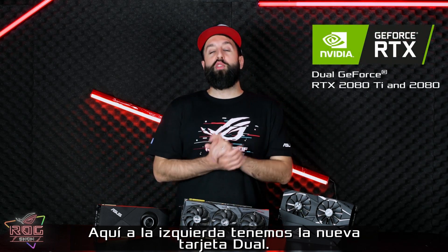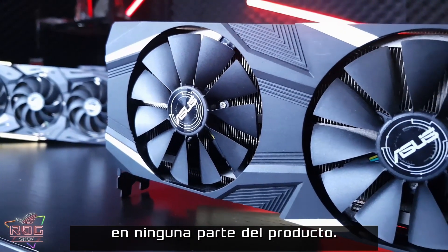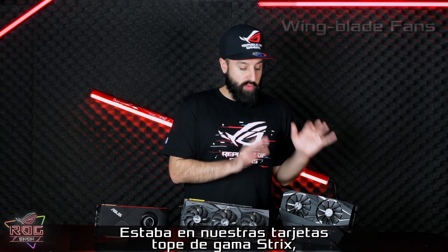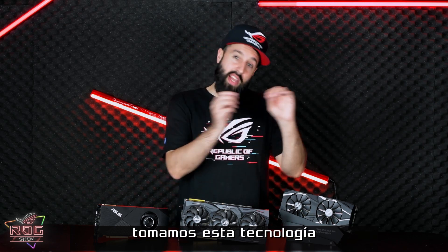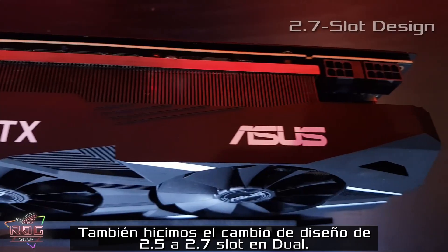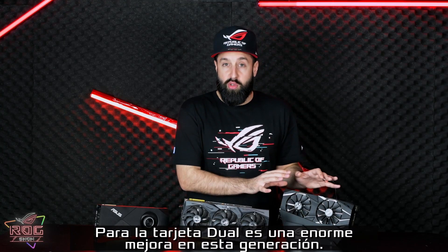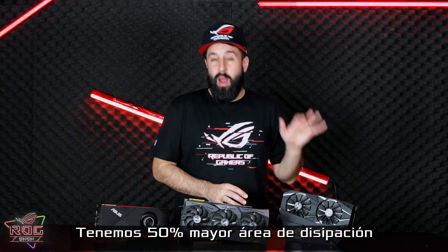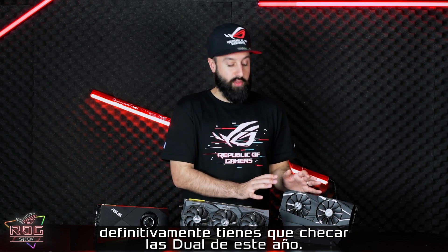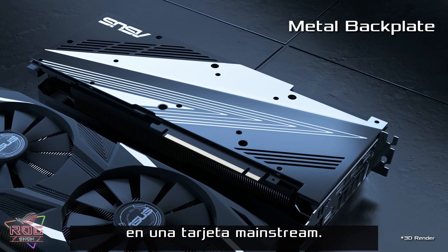Over here on the left we have the brand new Duel card. Duel is for no-nonsense gamers. It's a pretty clean design — there's no RGB LEDs anywhere on this product. It does have the two Wing Blade fans. Wing Blade is our high-end technology from last generation; it was on our highest-end Strix cards last year, and we've brought that technology and trickled it down to the Duel. We've also done the 2.5 to 2.7 slot design with Duel, so even though you're moving from three fans to two fans, you still have a giant heatsink. For the Duel card, this is a huge generation-to-generation improvement — we have 50% more cooling surface area compared to our last generation of Duel. We've also included a metal backplate, which is a really nice feature to have for a mainstream card.